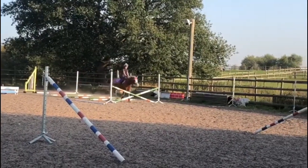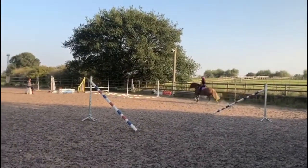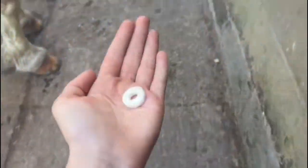This one he did break down into trot halfway through, so I just let him down and he went back into canter. This one was a little bit higher and he did it nicely.